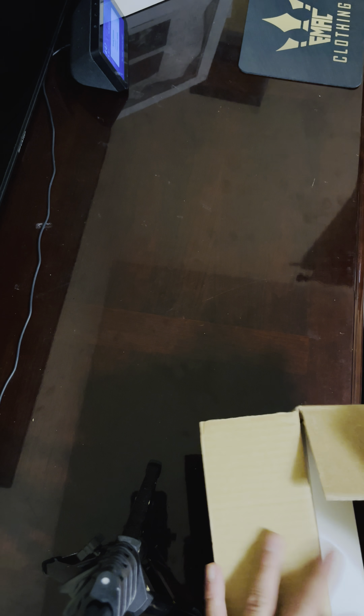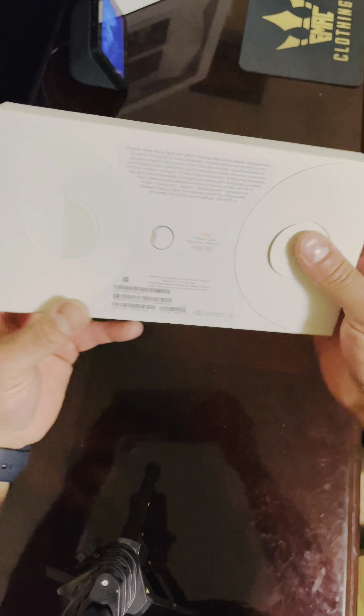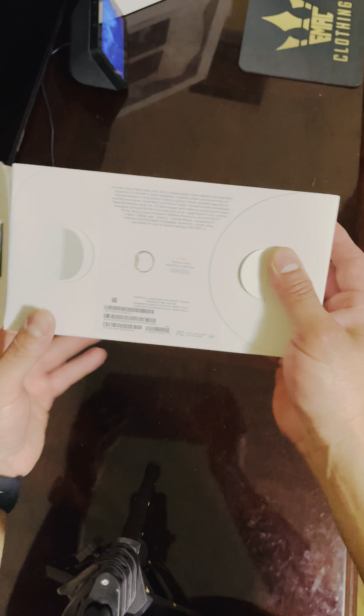Alright guys, welcome to another unboxing. Here we go — it's an iWatch Ultra titanium case.